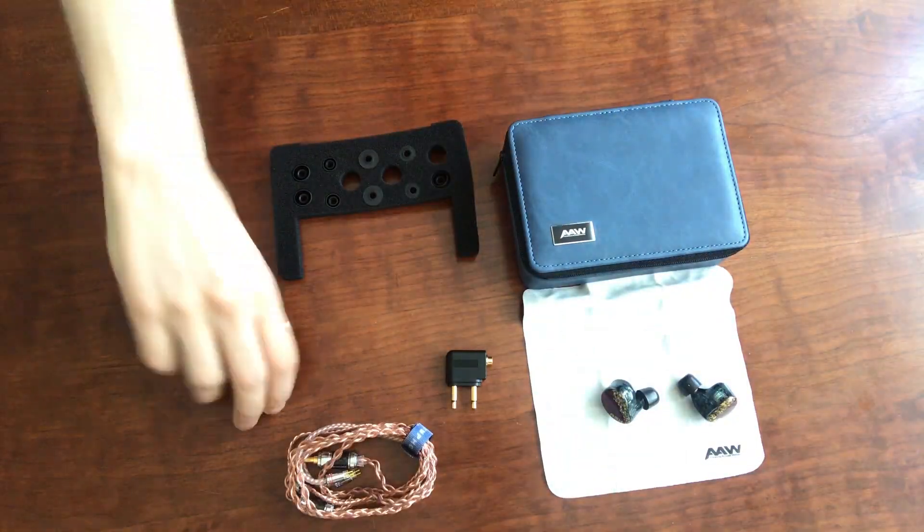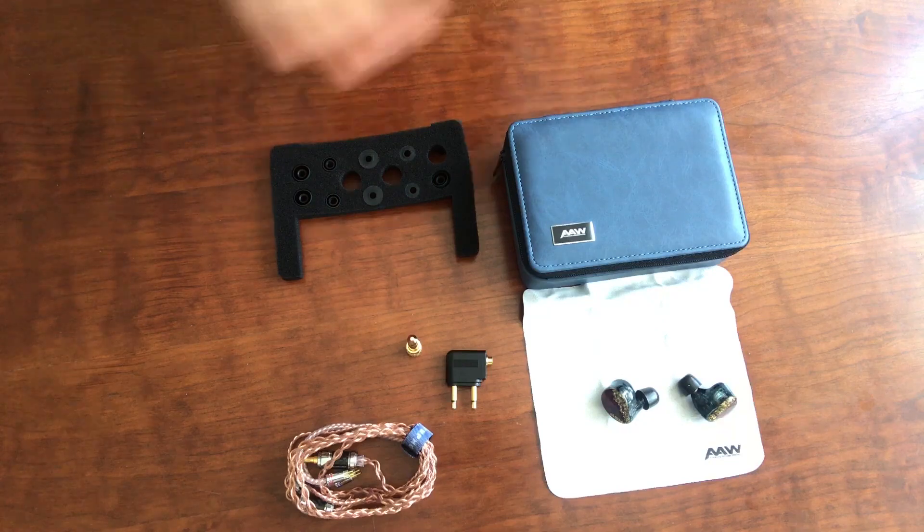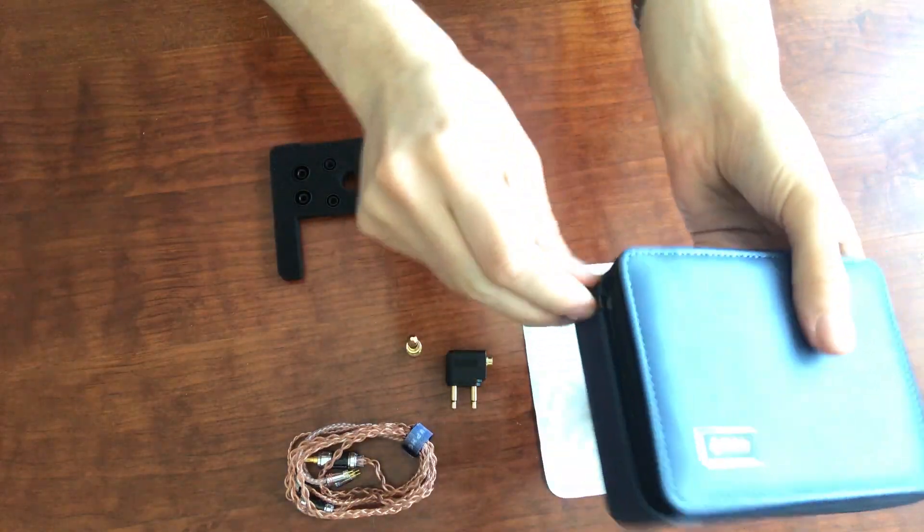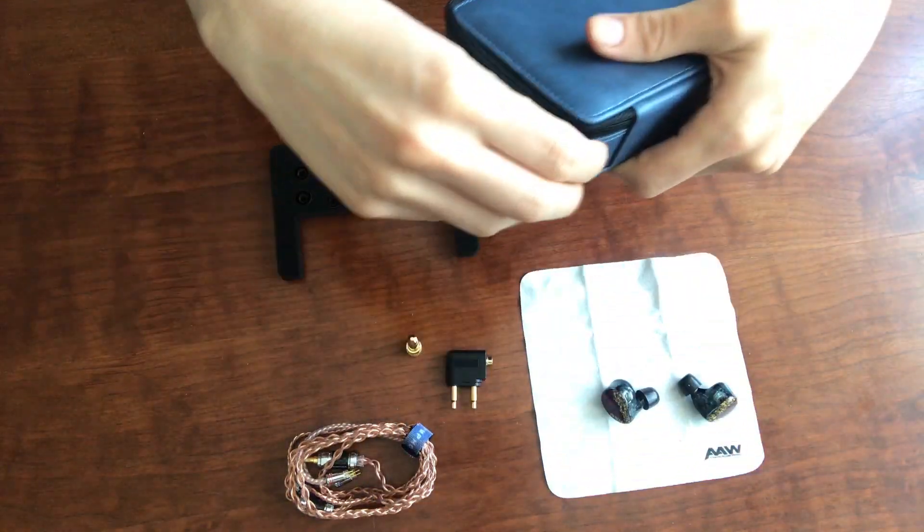So as you'll see here, we've got some nice accessories. First things first is this really nice case — I really like this case a lot. It's sort of like a soft leather kind of material, but it's got this blue color. It zips up and you can keep your earphones in there.